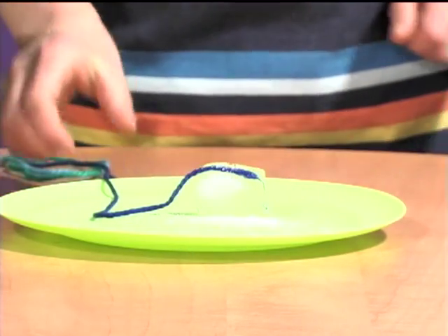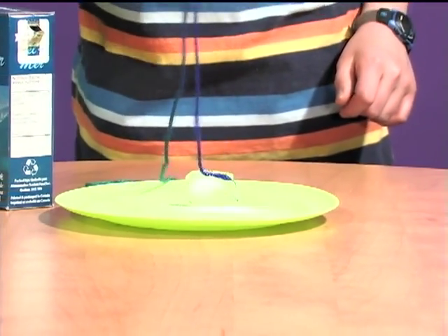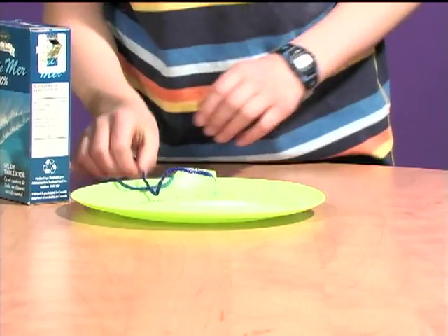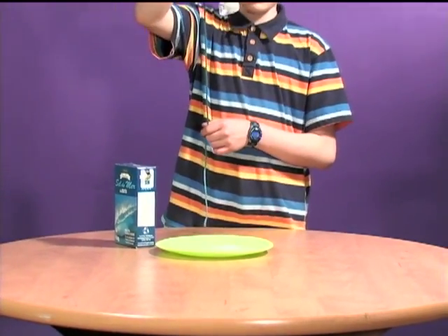Okay, about one and a half minutes. Oh, it's stuck to the plate. There we go. And we have successfully picked up an ice cube with a piece of string.